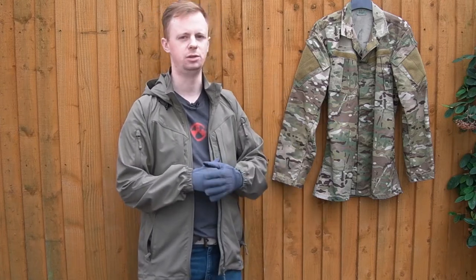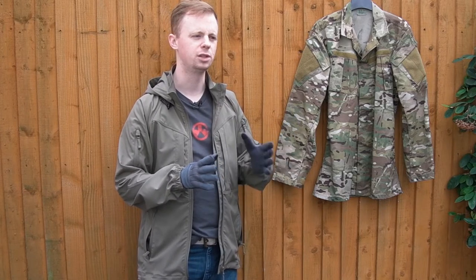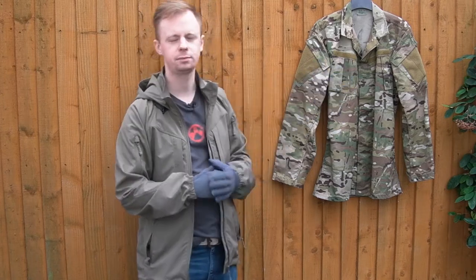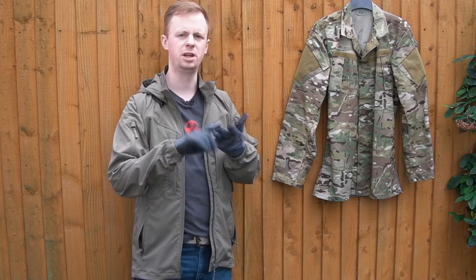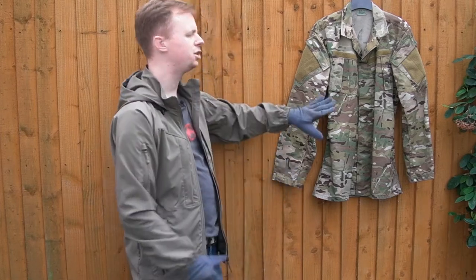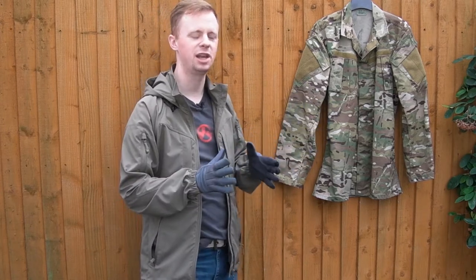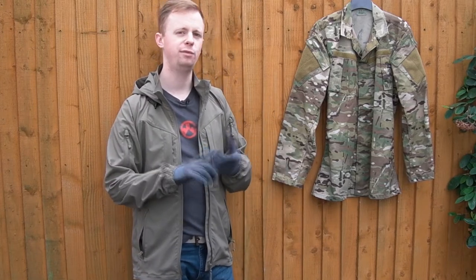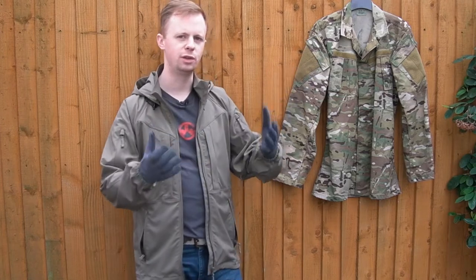This is the SKD Tactical Enhanced BDU — this is the Gen 1 shirt. They did produce some Gen 2 stuff, but at the time of filming they seem to have rolled that back and they're now producing this cut in various other multicam patterns. They've got the original, Tropic, Arid, and Black. As you can see, it's pretty much an ACU cut or field cut shirt on the surface — really nothing outstanding about it. Where it gets impressive, in my opinion, is the price you pay for the construction and the materials.